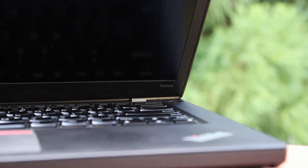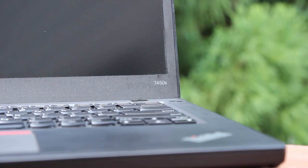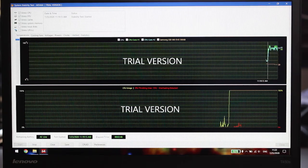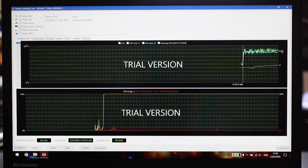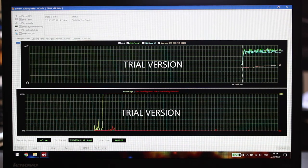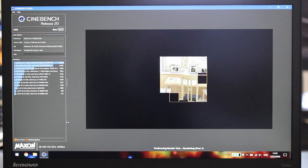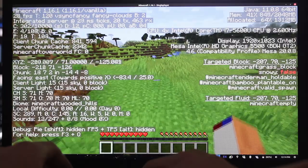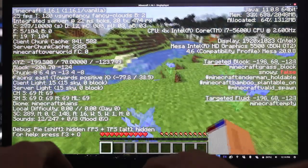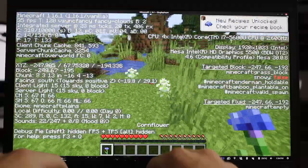I measured before and after performance and temperature numbers to see what difference my upgrades made. The new thermal paste did wonders for thermals — before the upgrade, the CPU intermittently throttled during a 10-minute AIDA64 stress test with temperatures in the 80s sometimes reaching 90°C. After the repaste, the CPU stayed in the 70s and didn't throttle. Cinebench R20 scored 639 after the repaste versus a thermally limited 386 before. Testing Minecraft showed no noticeable difference when adding memory and losing dual-channel.